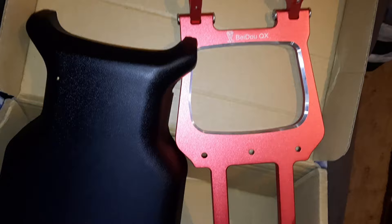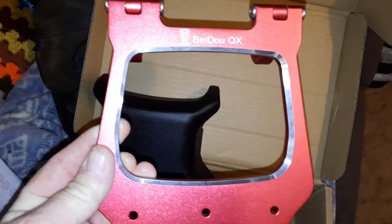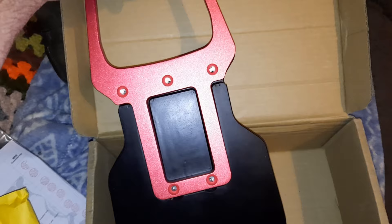Here's this gorgeous CNC frame for the seat. Very nice. I love that touch where they went around and beveled it after it was done. The seat's nice and wide — firm, but not too hard. I think it's going to be nice. Underneath, the seat's been milled out to accept the brace. That should be very, very solid.